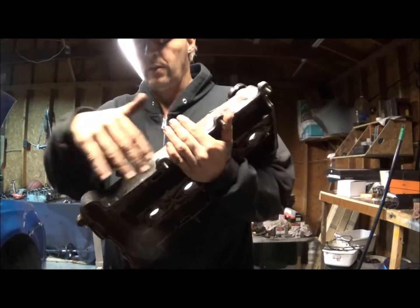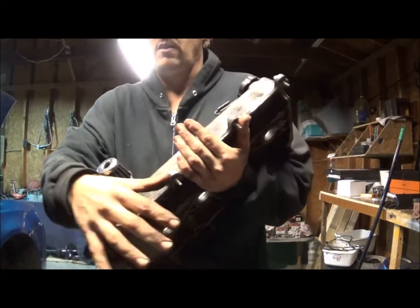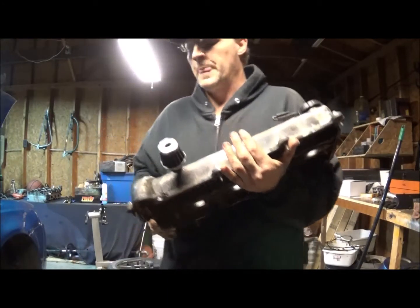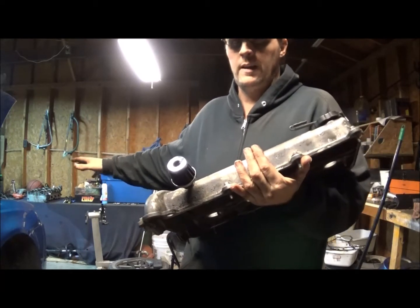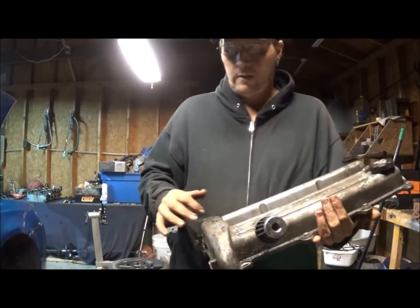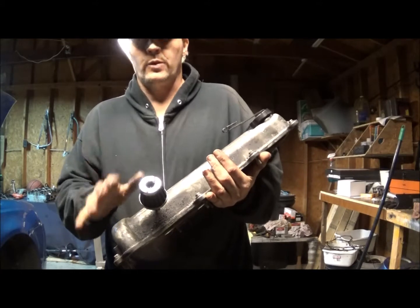It's okay until it gets all sopped up with oil, and then it just starts spurting out all over everywhere. I had to actually clean a bunch of oil and gunk off of the intake.